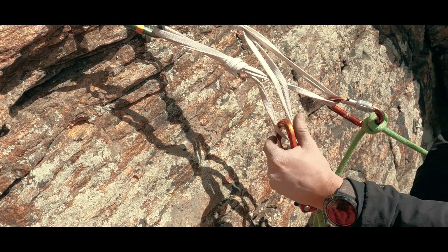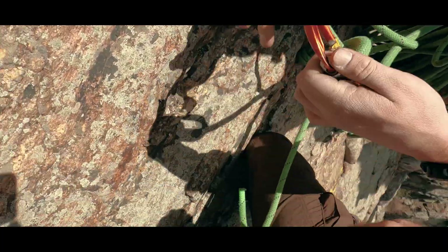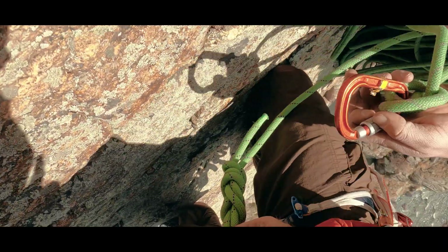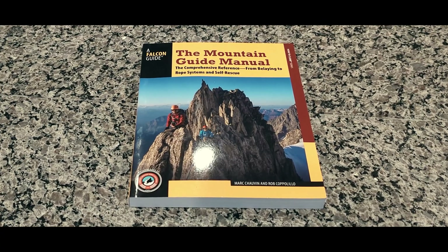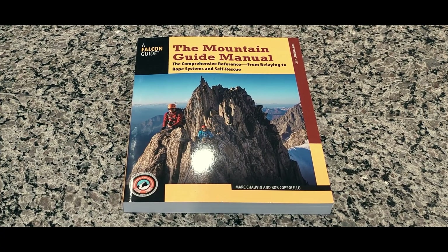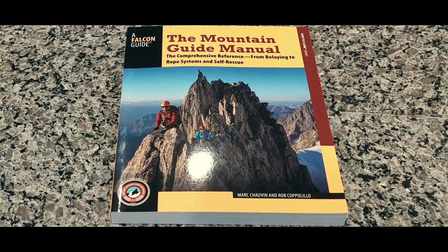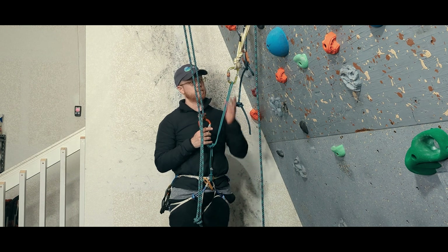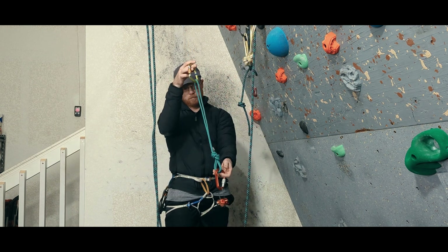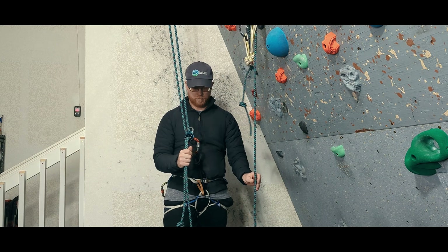So what is this different technique and why does it mitigate forgetfulness? Besides being introduced to me by some climbing mentors, it is also briefly discussed in the Mountain Guide Manual by Mark Chauvin and Rob Coppolillo, a book I highly recommend and to which there is a link in the description. Let's go through the procedure step by step and then discuss the rationale. The key is that we perform the transition without using a leashed connection to the anchor.